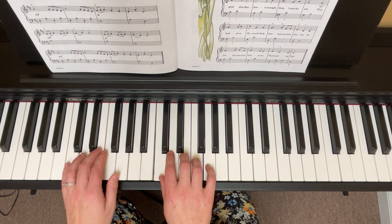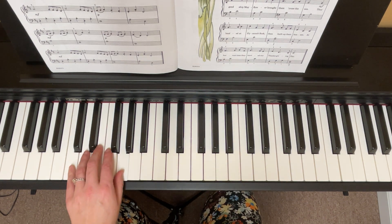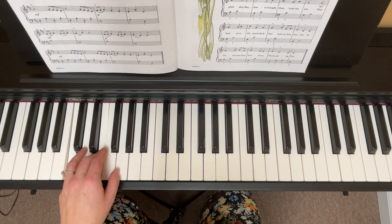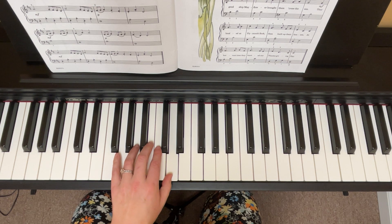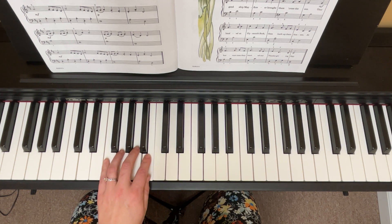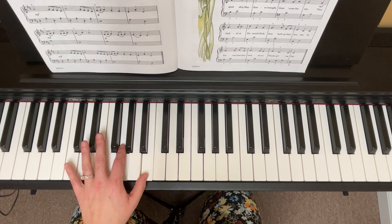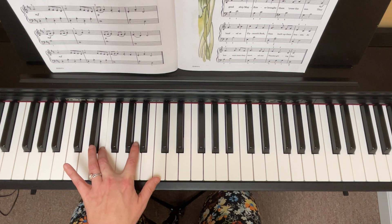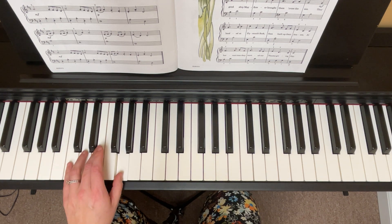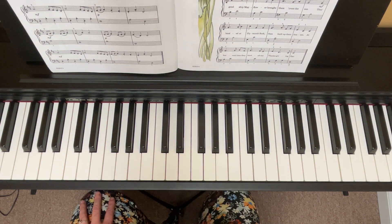Left hand — one, two, three, one, two, three, one, two, three. All right, now we get the fun task of putting hands together. We're gonna go nice and slow.